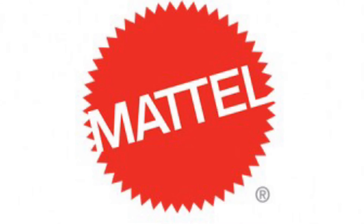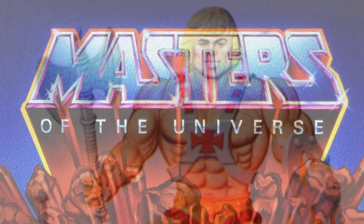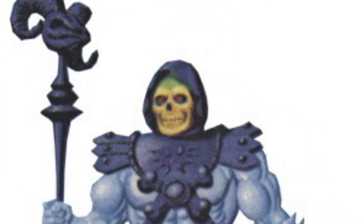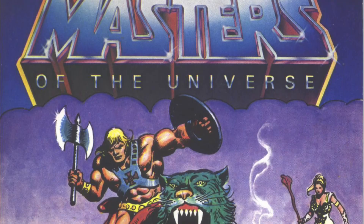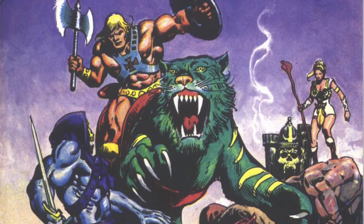In 1982, Mattel released the first wave of their newest action figure toy line, Masters of the Universe, introducing the world to He-Man, the most powerful man in the universe, and Skeletor, the Lord of Destruction, as they battle for the fate of the planet Eternia — a world where magic and swords are just as common as science and technology.